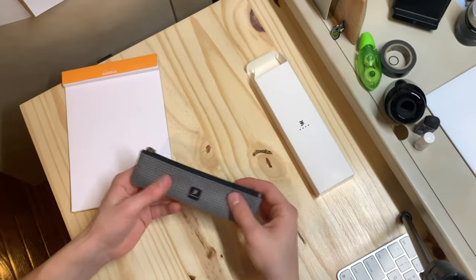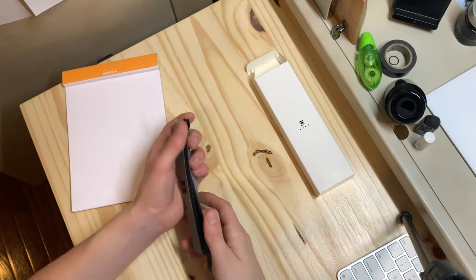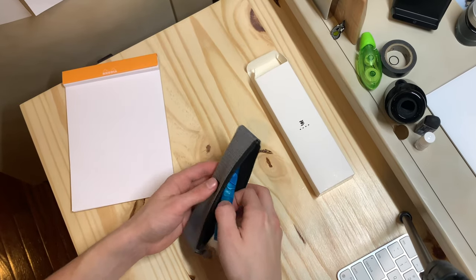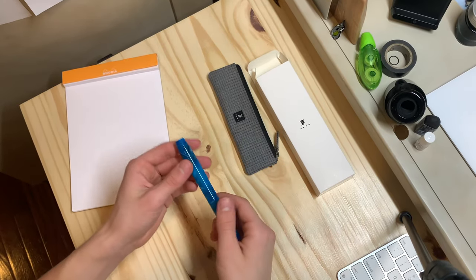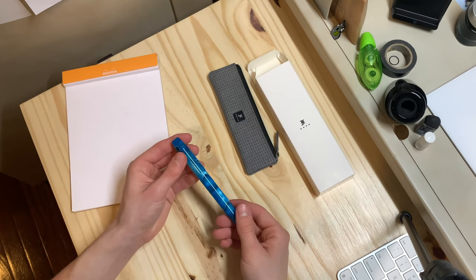Here's the pen sleeve — it's a nice fabric with a YKK zipper on it. It unzips and reveals the pen. I just love this material; it's Bermuda Blue.